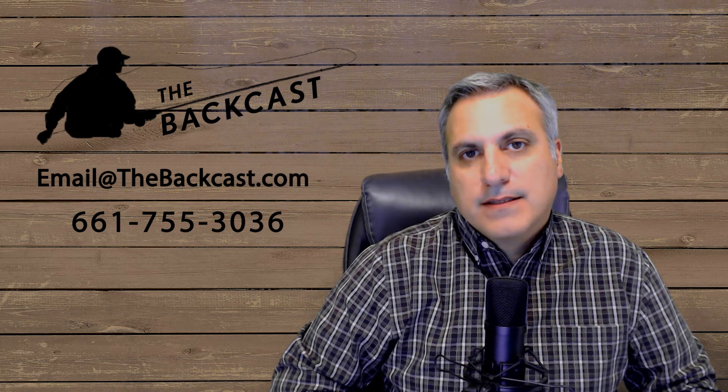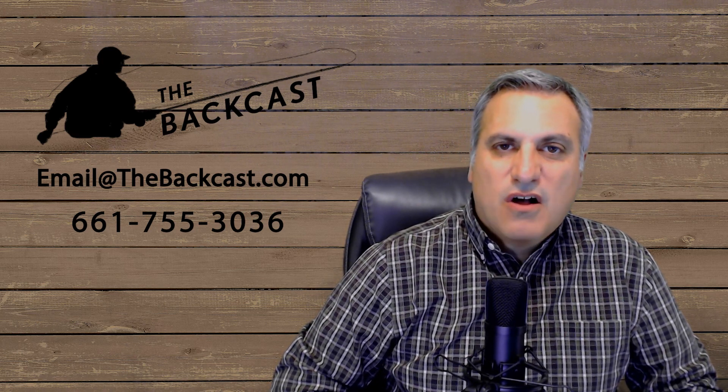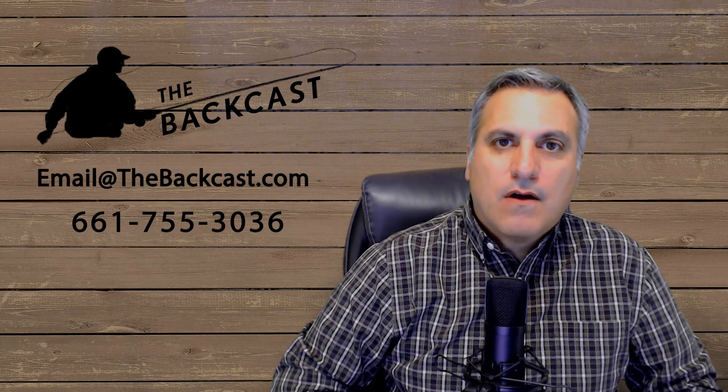Let us know if that's something you want to do — just get in contact with us and we'll put you in touch with Scott. Shoot us a call, text, or email, and we'll see you next time right here on The Backcast.